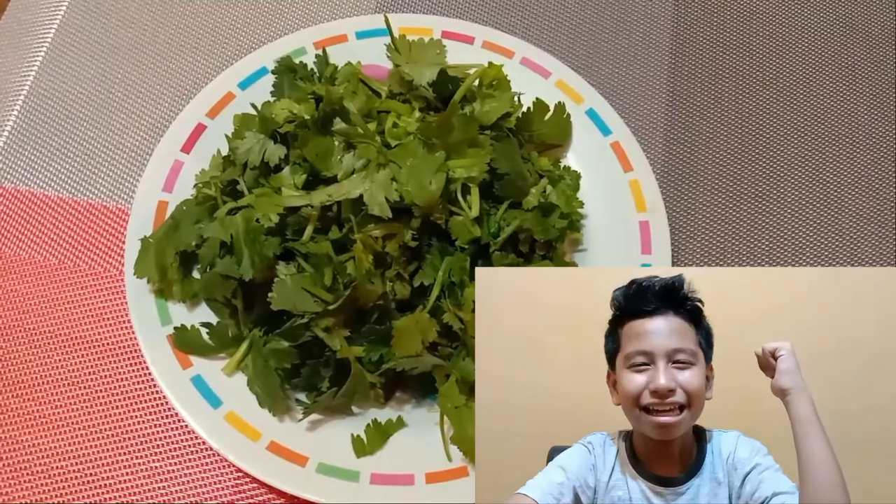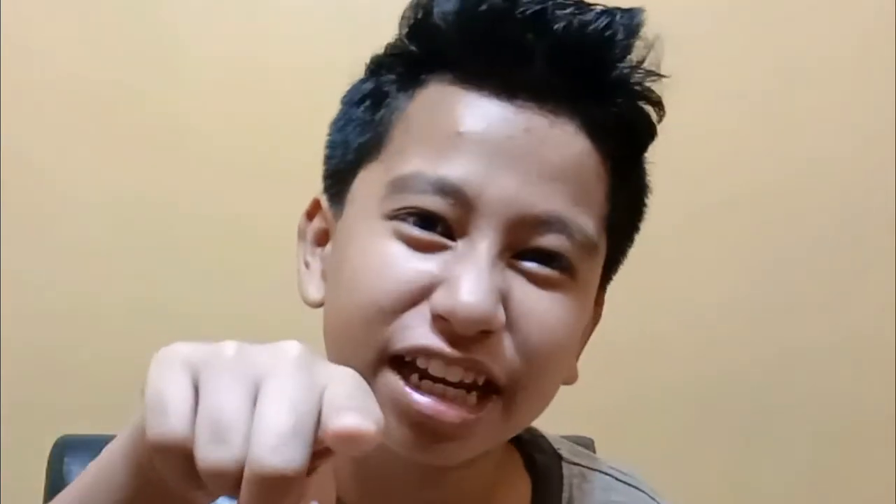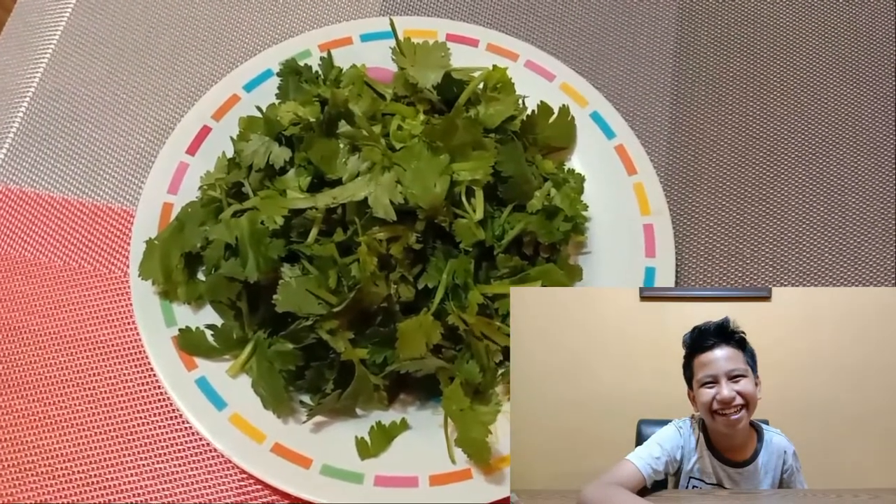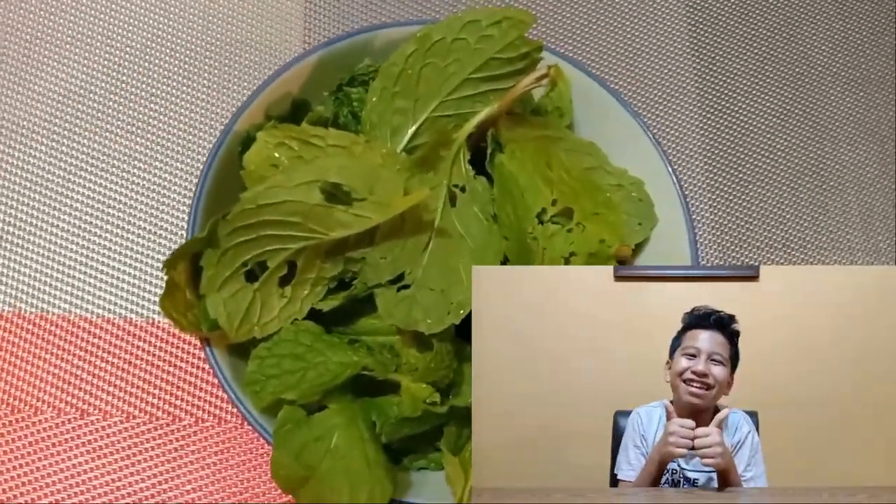Okay guys, now I'm going to go to my — well, let me rephrase that — your dying garden! And get some fresh coriander! Then, after getting the coriander, get a bowl of mint leaves! It's good for your teeth and for garlic breath!